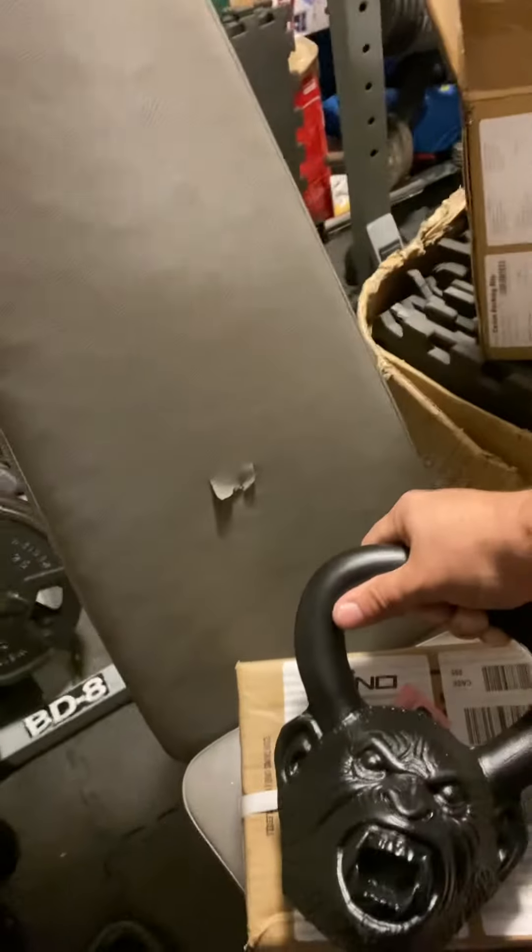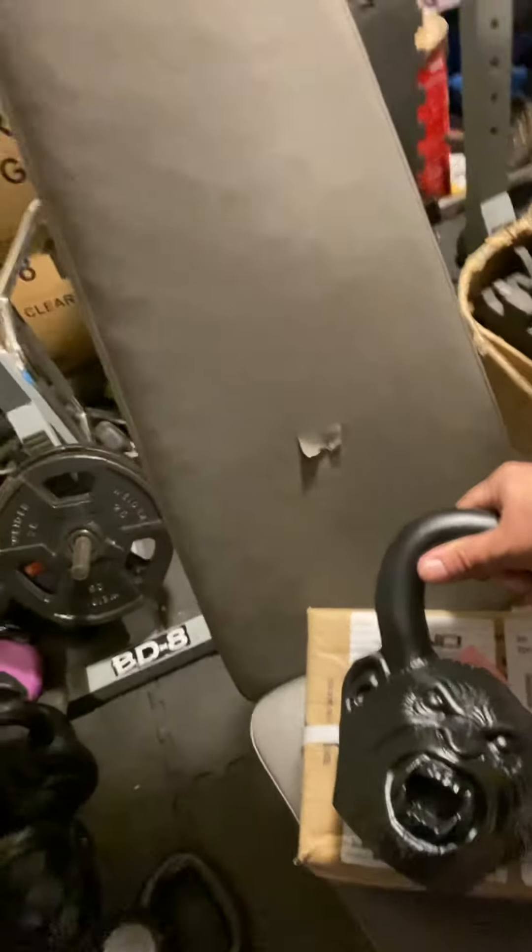We have some instructional videos on how to do some of these exercises. I got two of these, so I gotta do my alternating clean. Yeah, Onnit baby — it's the best shit out there.